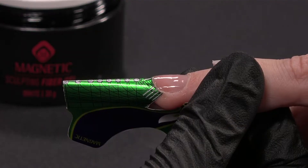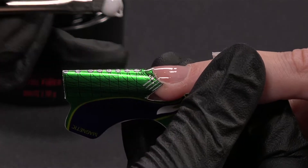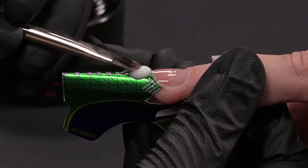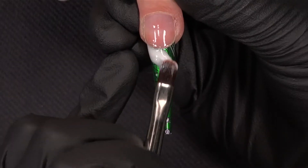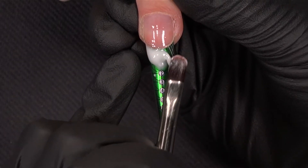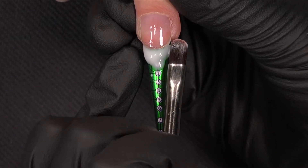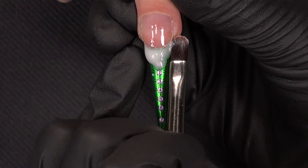Now I will create the extension and I choose to work with fiber white because it will give a special effect. I take a bit of product and I will put this ball. This bead will not go over the nail but, as you can see, only on the nail form.